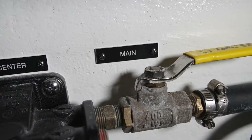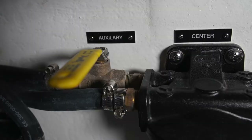If you're pulling from your main tank, the valve labeled main will be open, and generally the one labeled auxiliary will be closed. This allows you to adjust your fuel levels in the forward and after tanks on the boat.